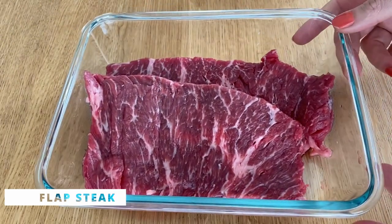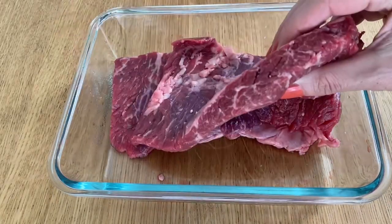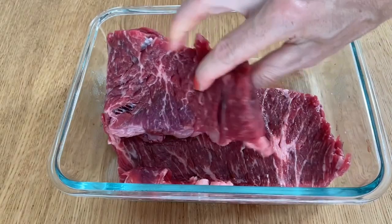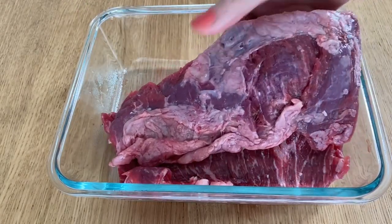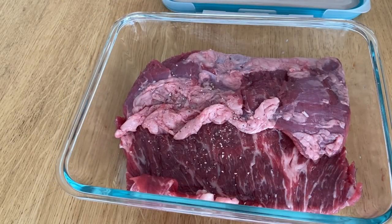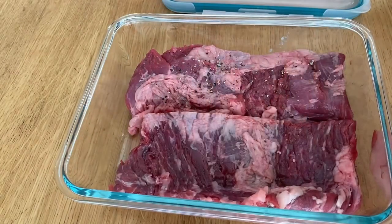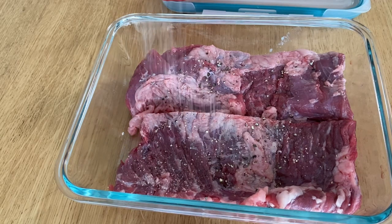Here I have the flap meat. This one is a bit irregular — the same piece can be thicker on one side than the other. You can see the marbling — all the little fat veins — that's all the delicious flavor. This steak also looks a bit different on the other side; you can remove the light thin skin you see there to make the steak a bit more tender. Season with salt and pepper and set it aside as well.